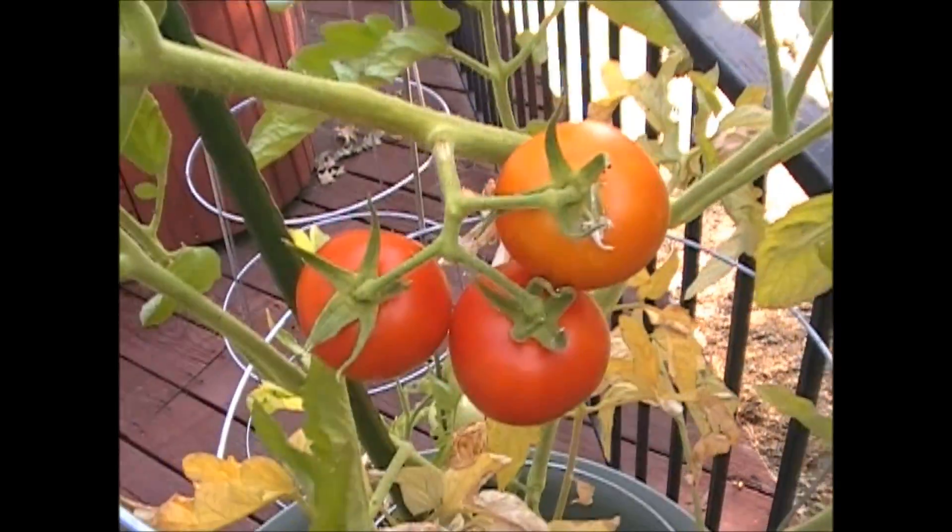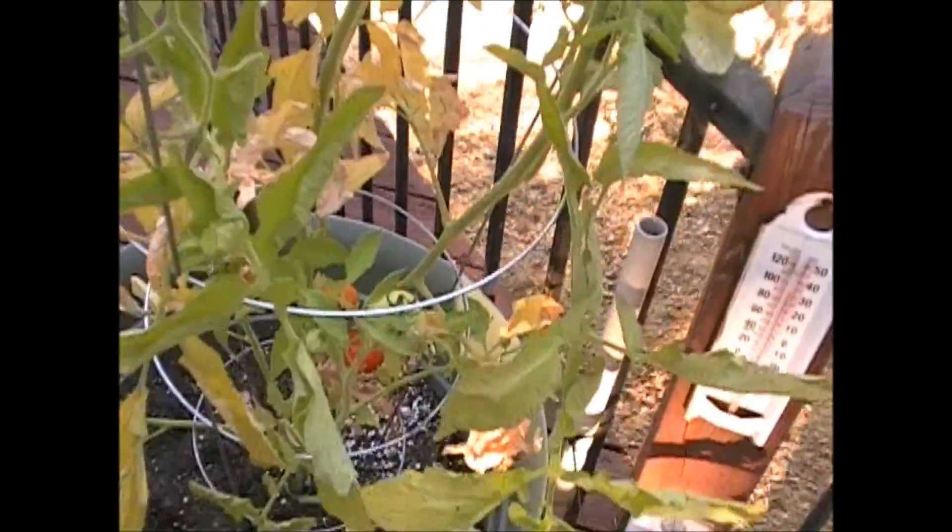Look at these tomatoes! Mike Foster here — I just picked some tomatoes today. I'm going to make a killer tomato and egg sandwich. It's fast, simple, and easy. It only has egg, tomato, toast, a little butter, a little garlic, and a little pepper. That's it. Join me in the kitchen — I'm going to slap this baby together.